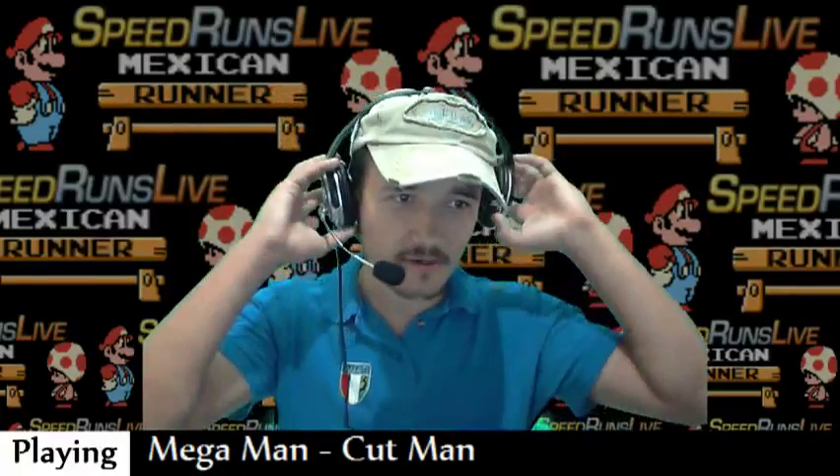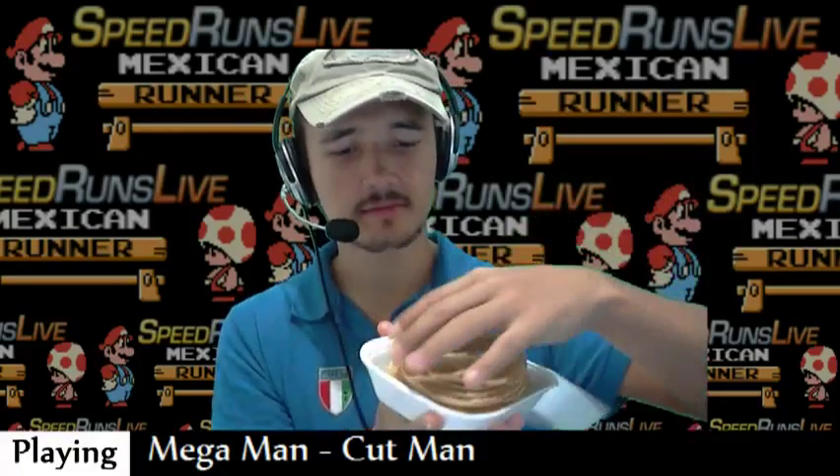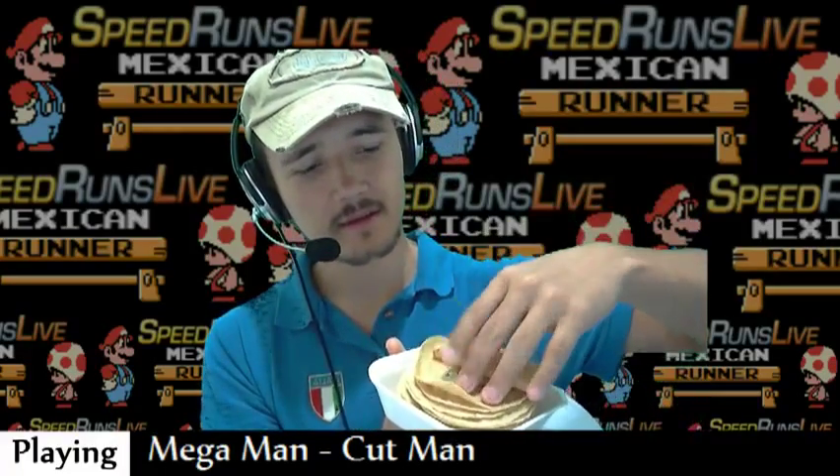So yeah guys, I'm gonna show you the tacos I bought, thanks to your support. So these are the tortillas here. Some tortillas. They're really flat, thin. They're like the proper size of a taco.